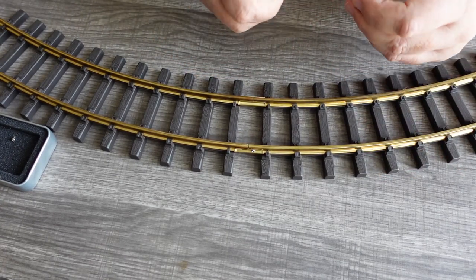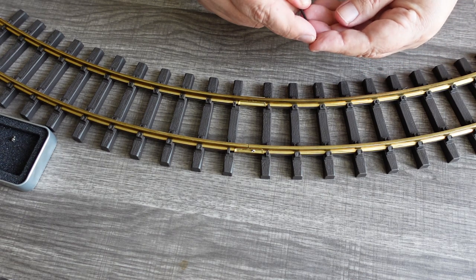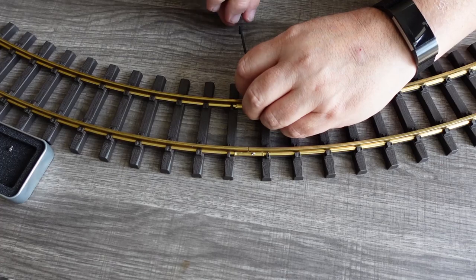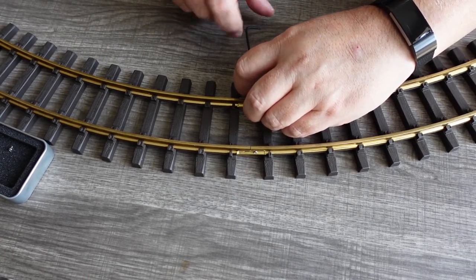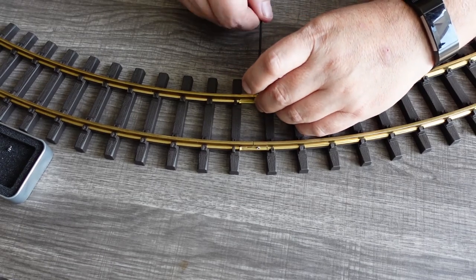You can see what they look like once they're together. It's a very secure method of holding these together, it's just incredibly fiddly. And I'm doing this basically on a workbench. I can't imagine laying on the carpet and trying to do this — and I'm going to have to do that to connect this big circle together so I can actually run the locomotives.